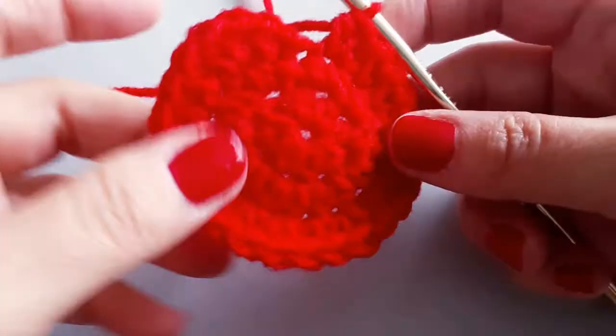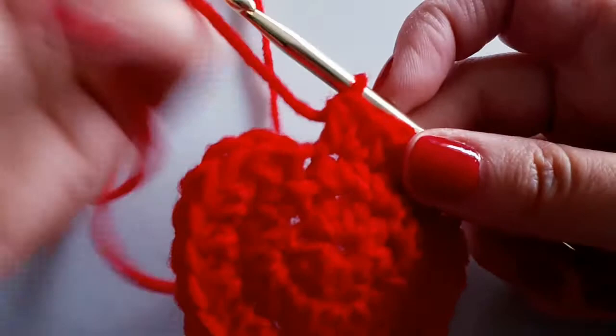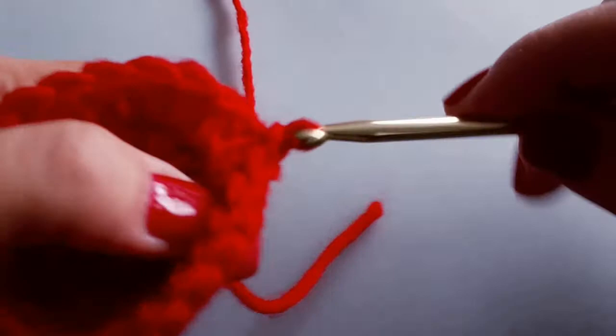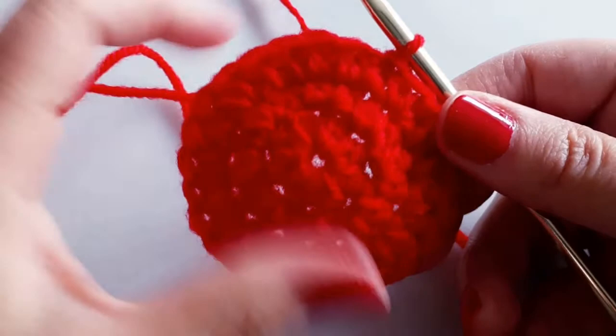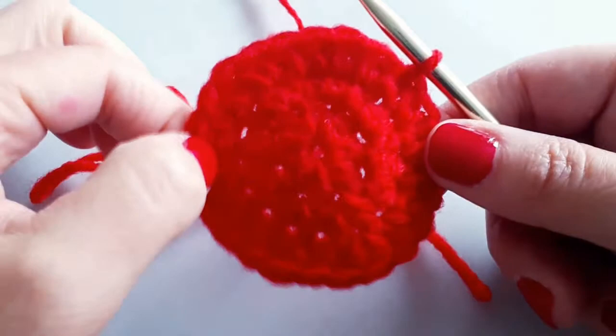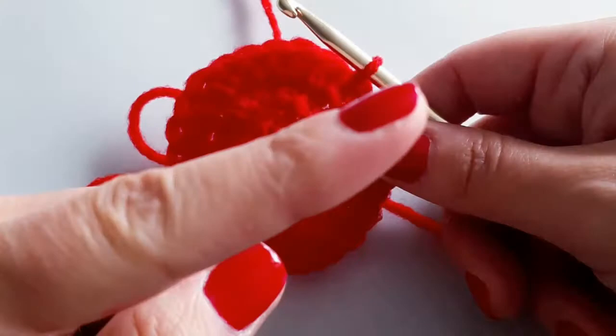I've reached the end of round three with 24 stitches — slip stitch to join to the top of the very first stitch. The bottom of this bag follows the core principles of creating a crochet circle. If you want to learn how to continuously make a flat circle, we have a tutorial on that — I'll leave it in the cards.